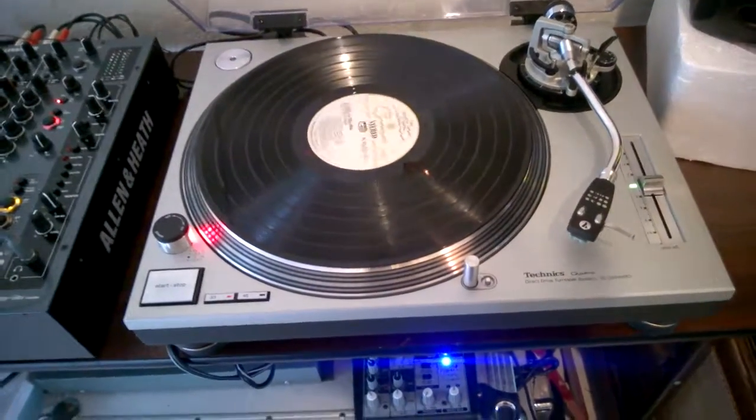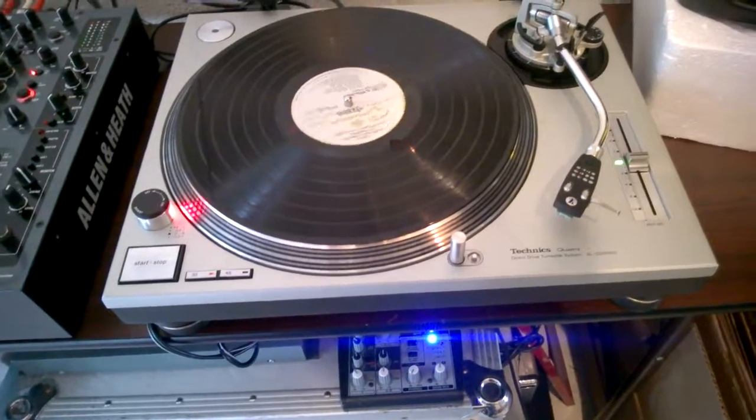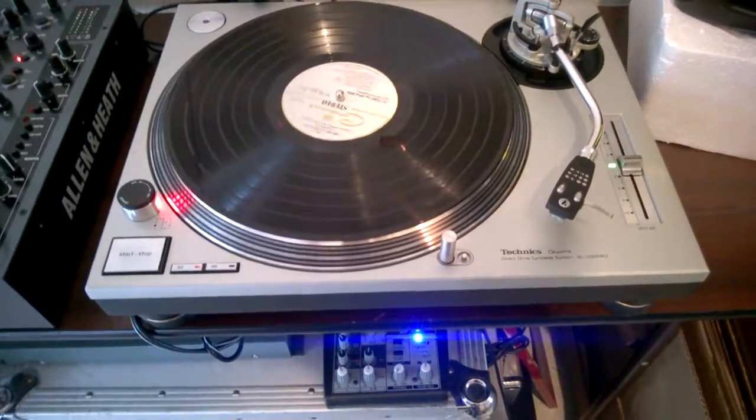No DJ use at all — absolutely never. This was just used by an audiophile, by a record collector.